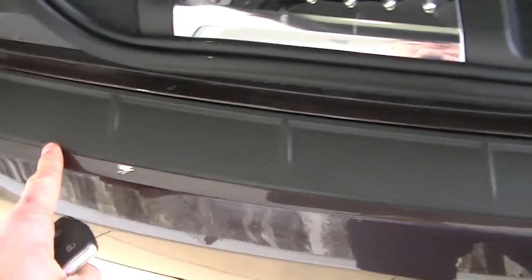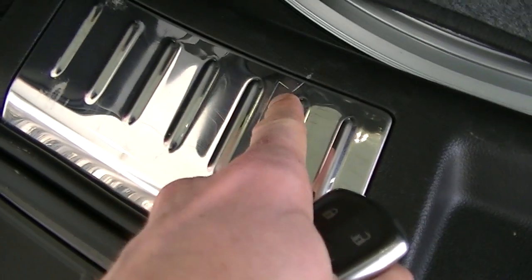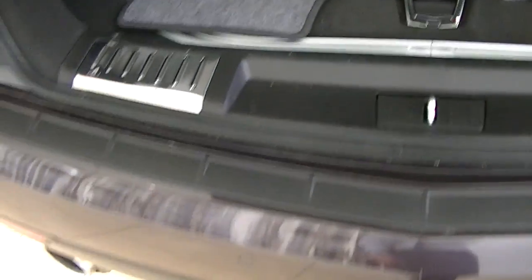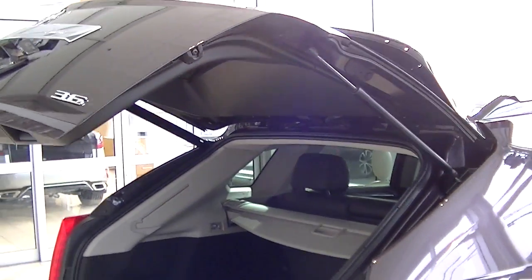Even at the back bumper here, you're often going to see scratches and scrapes from luggage being dragged out, but it looks great — just a couple little scratches in the stainless, but that's what it's for. Sharp with the dual exhaust. I like that with the key fob you can open and close the power tailgate.